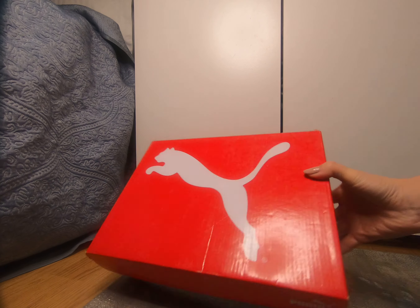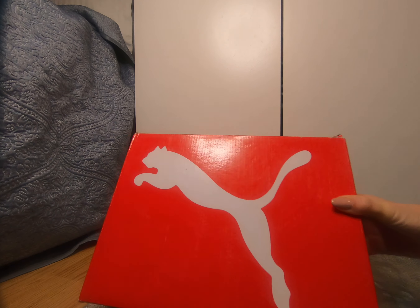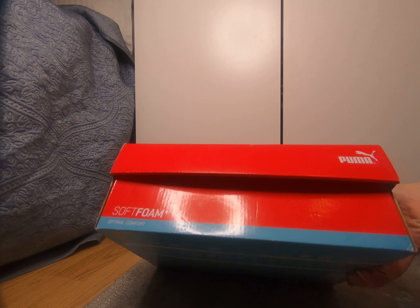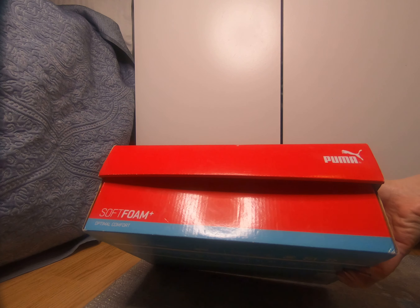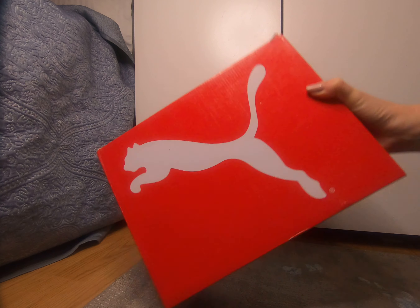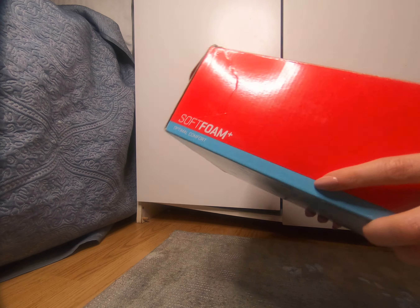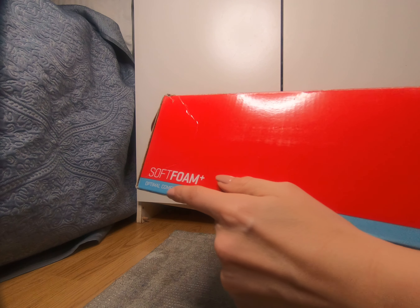Hello everyone, today I'm going to make another review of a pair of sneakers. They are from Puma — it's written on the box: soft foam optimal comfort.